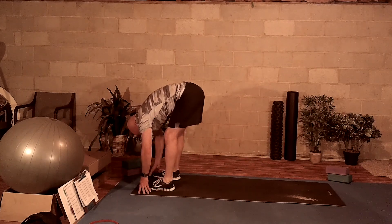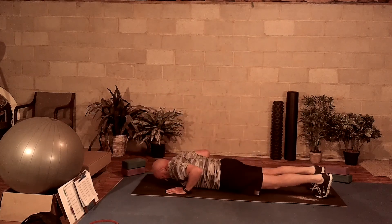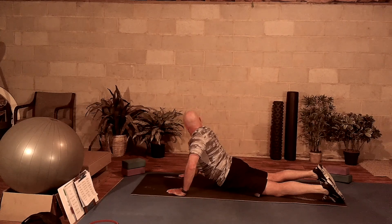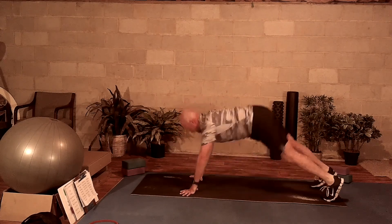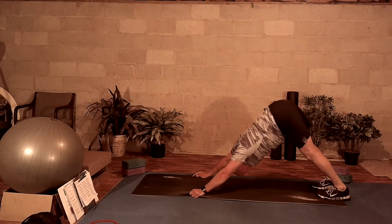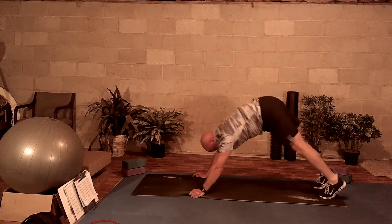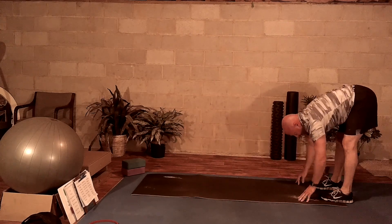Bringing your hands to the mat, you're going to bring your legs back and bring yourself down to the mat. Nice deep breath in, go into up dog. You can turn your head from the right to the left and stretch that neck out a little bit. And push yourself back into downward dog. Breathing in and breathing out. Walk yourself back up, flat back.